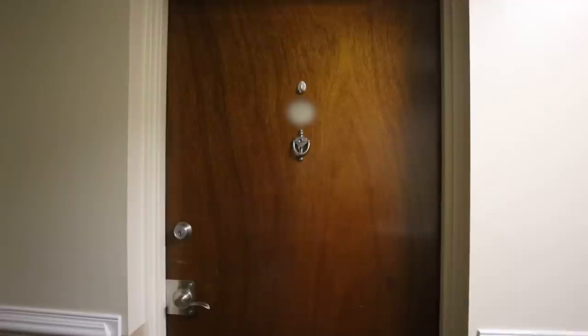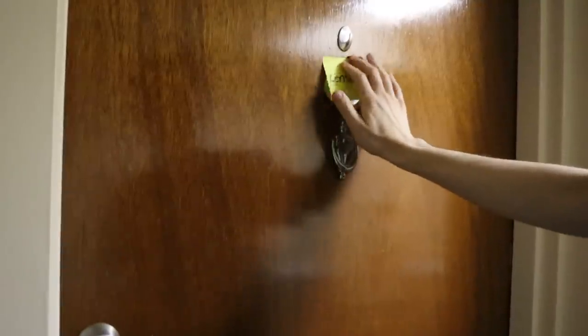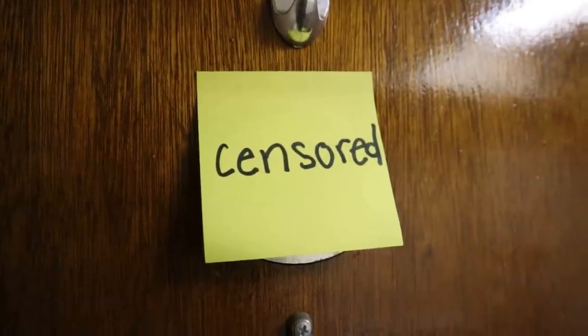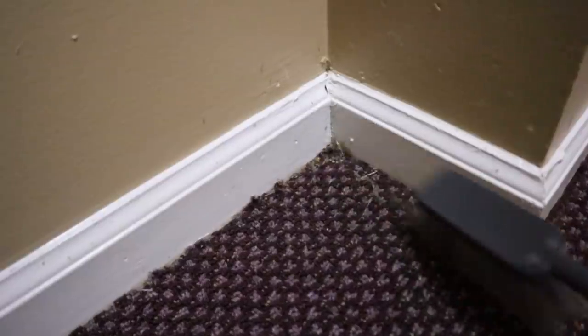Here's my door — not a lot going on. The lighting's pretty bad in the hallway; not much I can do about that. I should probably cover up my door number — gotta censor that stuff out, I'm pretty big on privacy. There were a couple little bugs and spiderwebs around and a little mess in the corner, so I'm just sweeping all that away. Need to make room for my masterpiece.